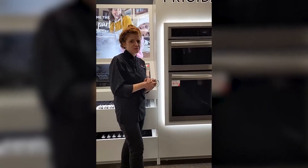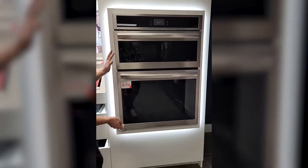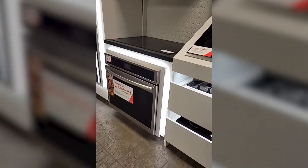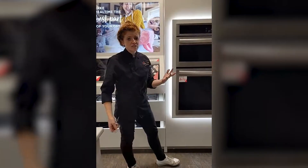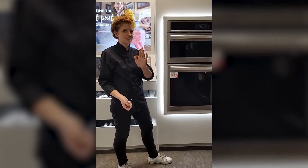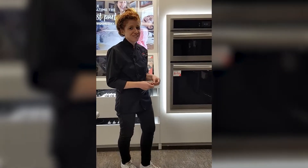Hi everyone, thank you for joining me. My name is Anna from TA Appliances and Barbecue, and today I am here at the Frigidaire showroom to show you a very fun wall oven. This is the Frigidaire Gallery wall oven combination with microwave, and it also comes in a single wall oven and a double wall oven as well. We're rolling here, and one of the reasons we're talking about this today is they do have a fall reno event on, so let's dive into why this oven is awesome.